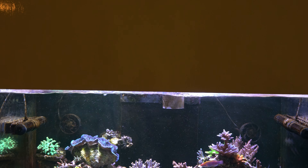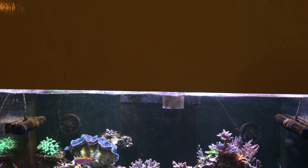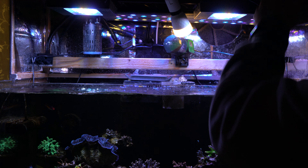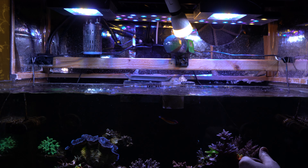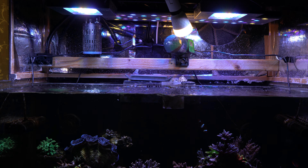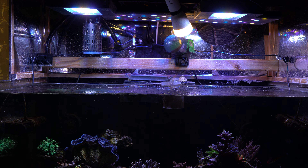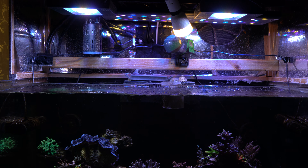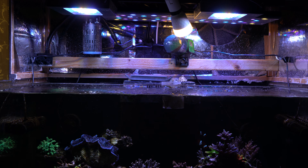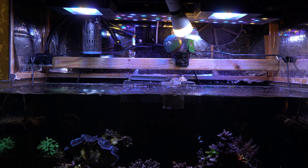I thought it would be interesting to go through what's in the hood of this aquarium. This is a custom hood that me and my dad built. Inside you have the lights, which are two XR-15 Blue Gen 5s, one Reef Beader 24-inch, and a Kessil 160.